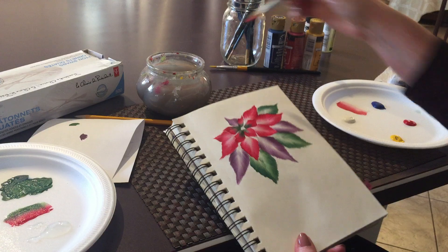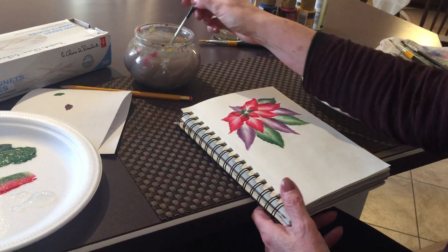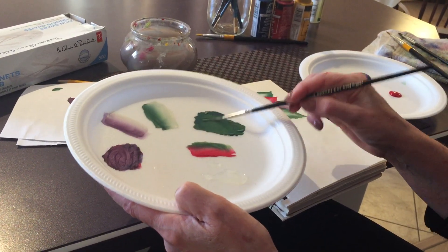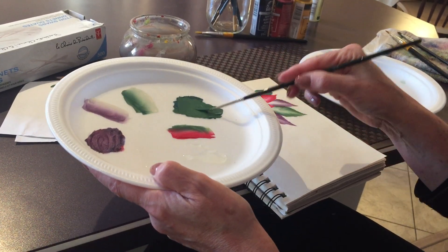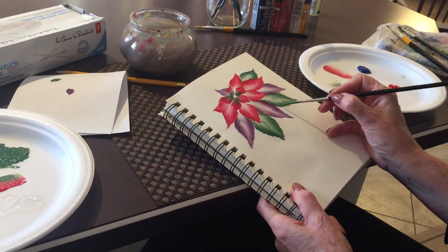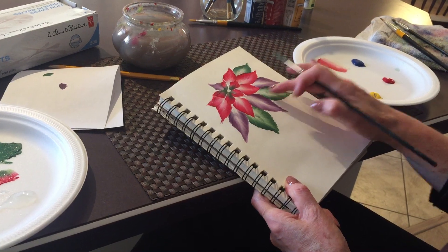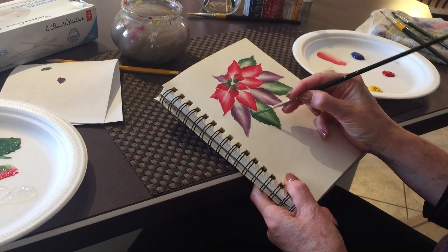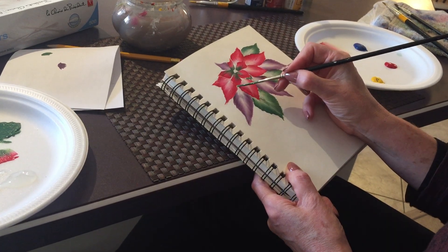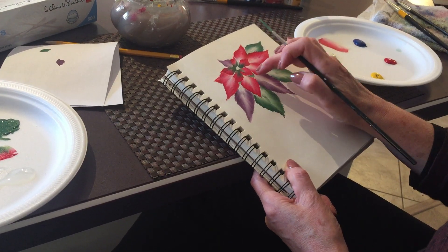There's your poinsettia. Now we can pick up our liner brush — I have my beautiful Rosemary liner brush that I really like. We're going to make it nice and watery, and we can touch up some of the leaves. We can add a little flick, blend it in, or add some green inside too. If you don't want to see white, you can add some green in the center and blend it in.